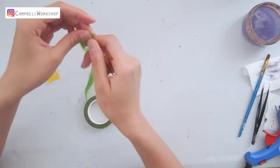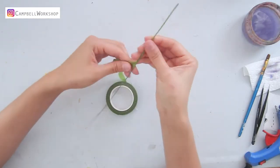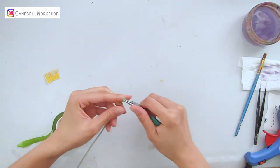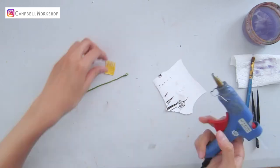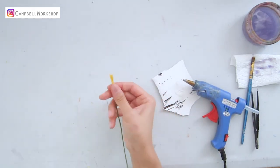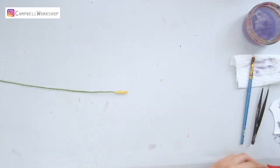Take out an 18-gauge wire, wrap the wire with green flower tape, and make a loop on the top of the wire. Attach the yellow fringe in a two-by-two centimeter piece as the flower center with hot glue.